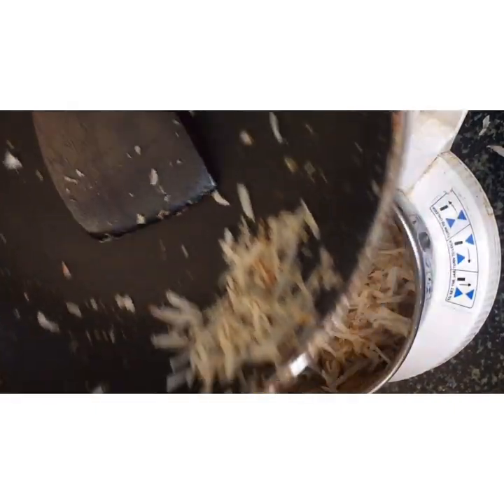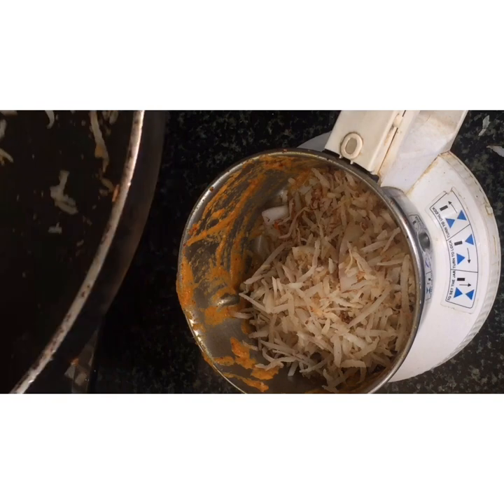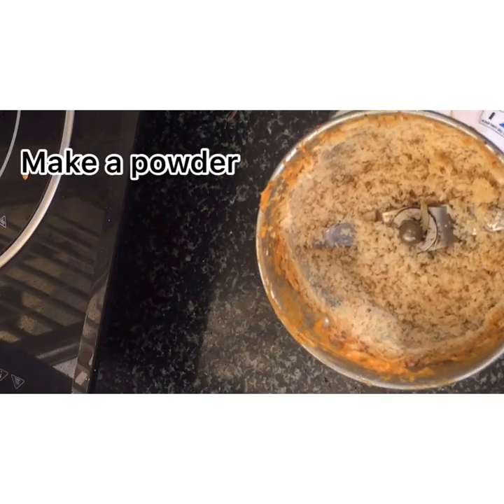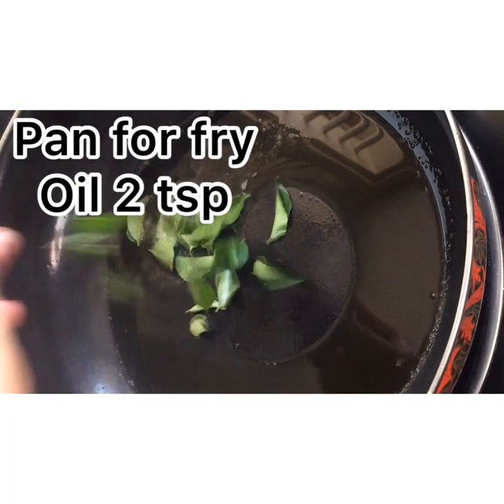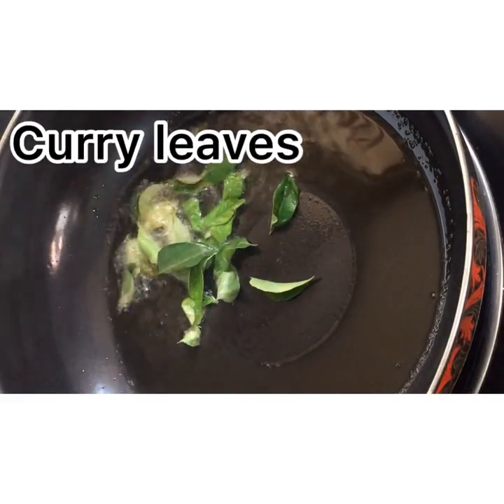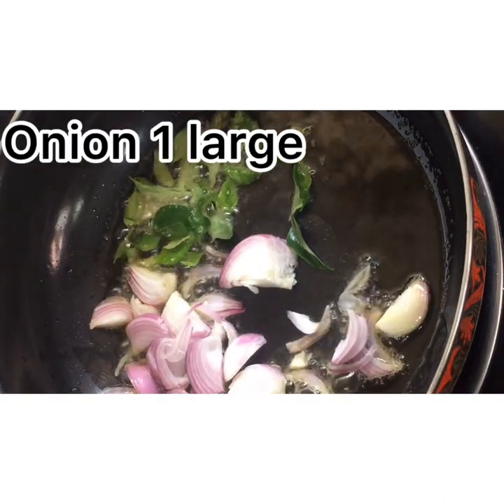Add a dry powder and a teaspoon. Put it in.